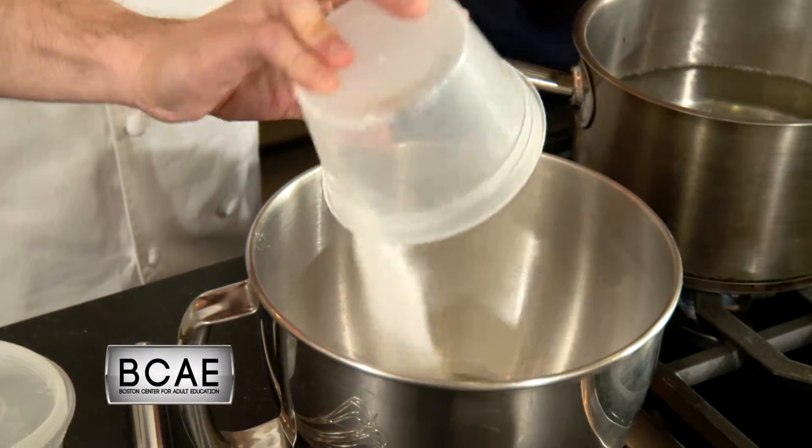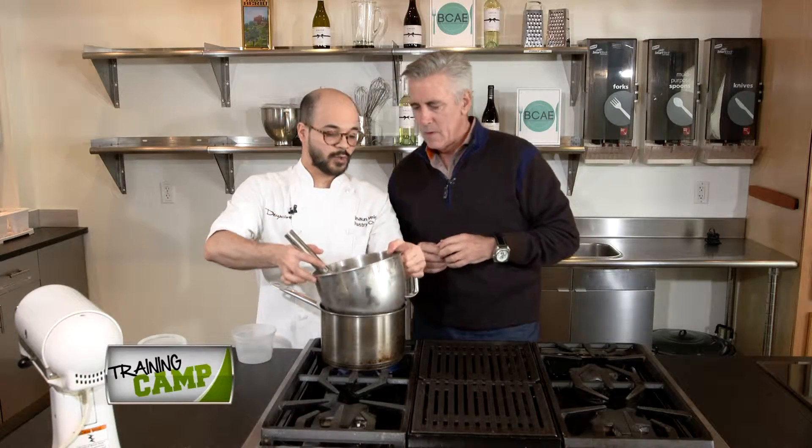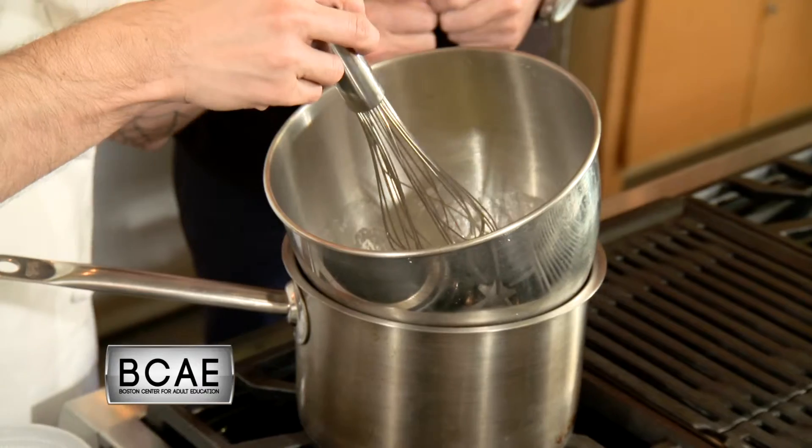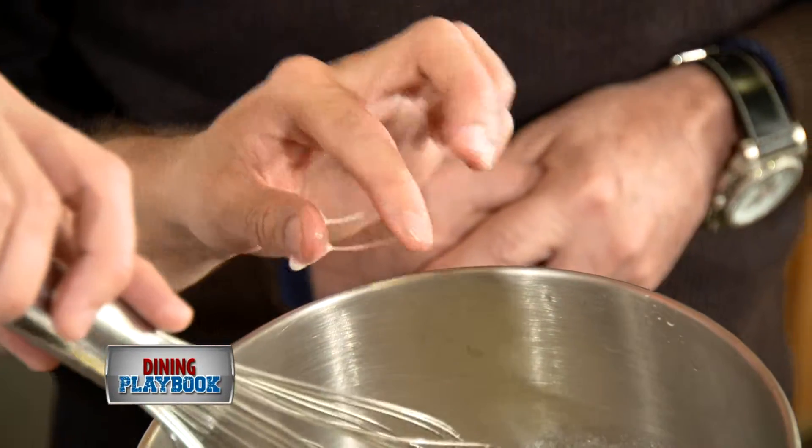So we have our egg whites and we add our sugar. Usually it's a one to two ratio. You want to mix your whites and your sugar. Here on the side I have a pot with simmering water. You want the water to simmer, not boil, because you don't want to scorch your whites. This is ready when your sugar crystals are dissolved.